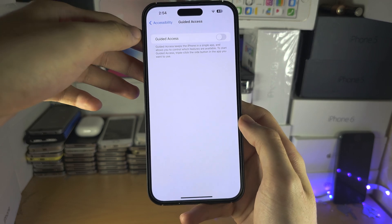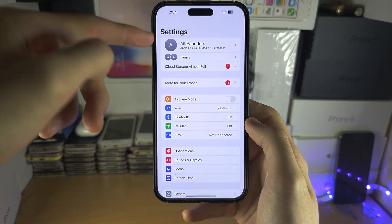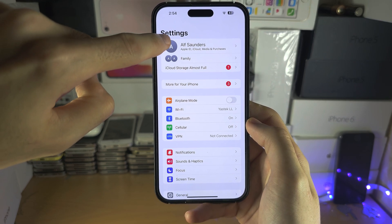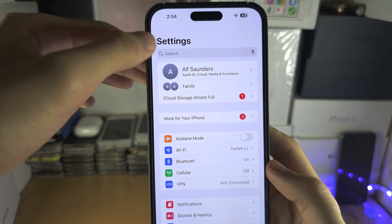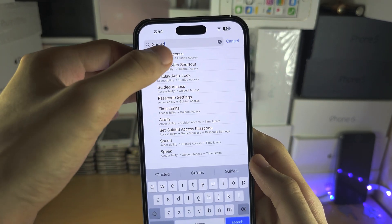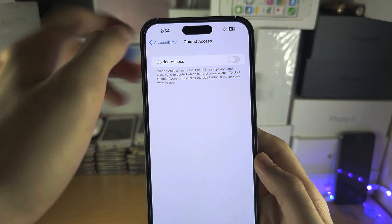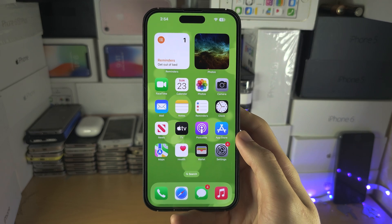If you don't know which menu Guided Access is in, here's a little hack: swipe up to view the search bar and search for Guided Access. There we go — turn that one off.